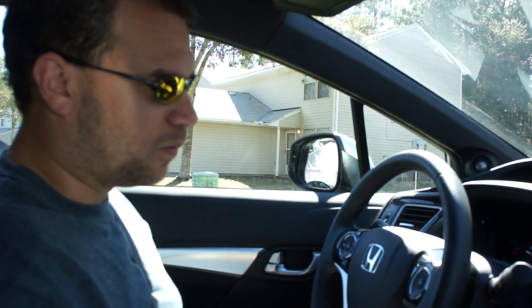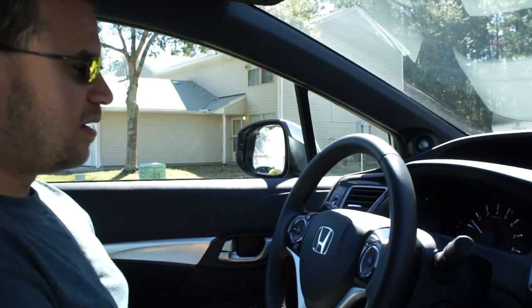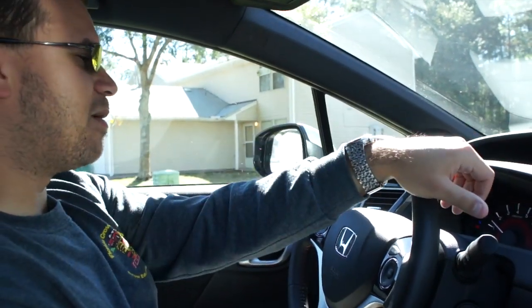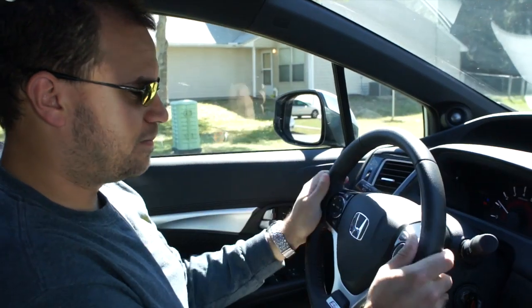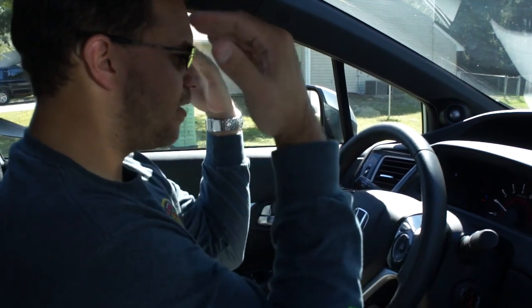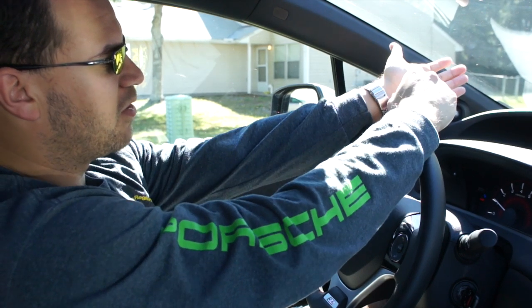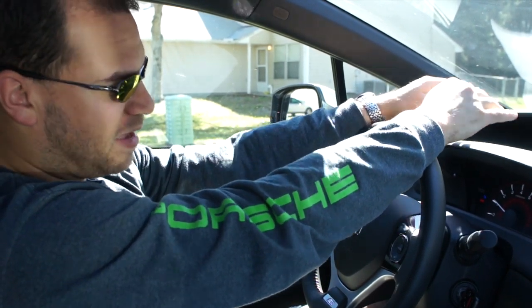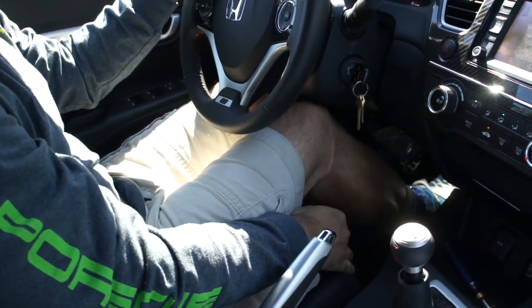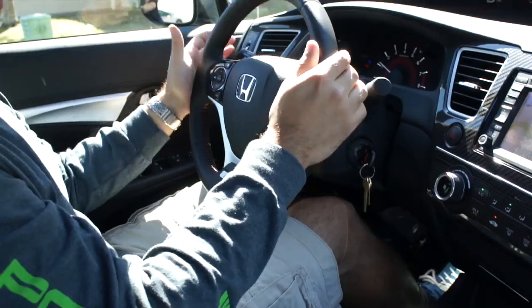One other thing to consider when practicing heel and toe is your seating position. Most people will sit fairly reclined, maybe with one hand on the steering wheel — but hands at nine and three. I don't care what anybody says: hands at nine and three. You want to be fairly upright and erect. If you can't put your arms out and have the steering wheel touch your wrist, you're too far away. Same thing for your feet — you don't want to be reaching to where you're not sure you can get the clutch all the way in or worried about hitting the gas pedal. You want your feet right where you need them.